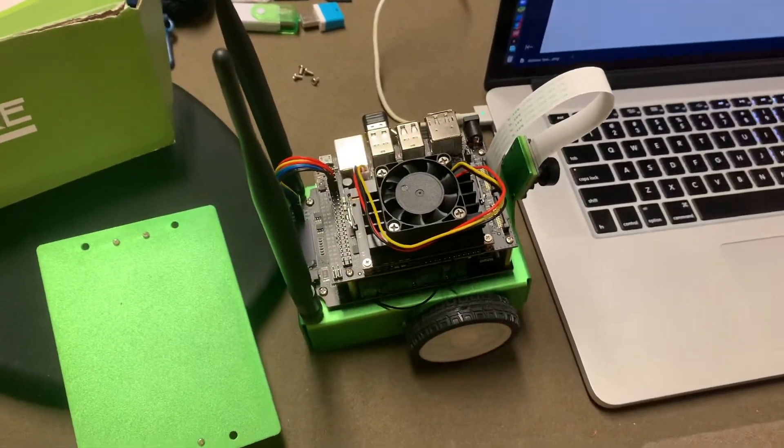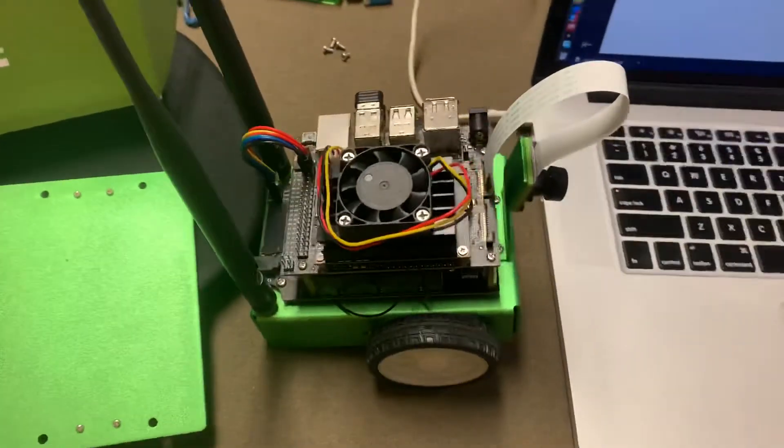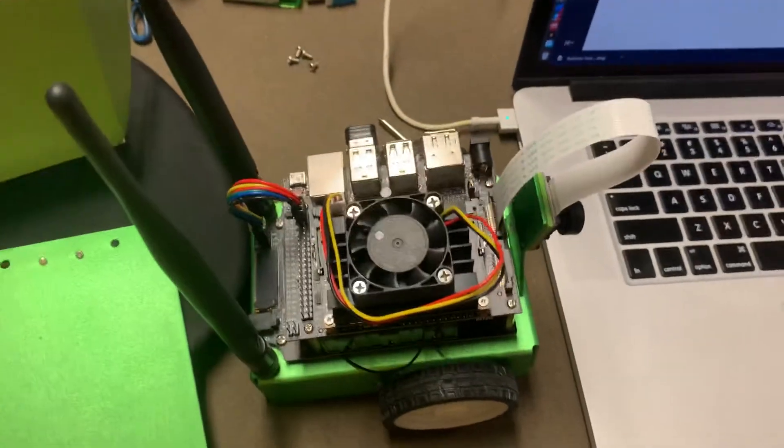Overall, building the robot was fairly simple. You just have to follow the instructions very carefully.